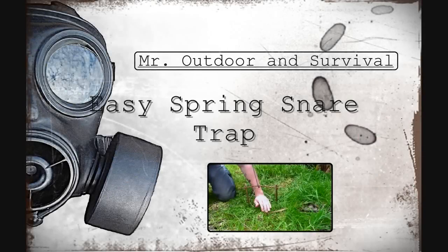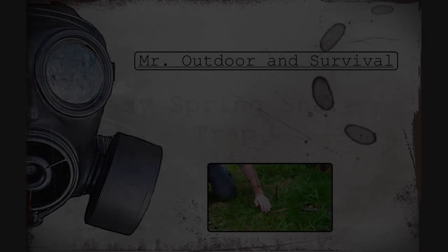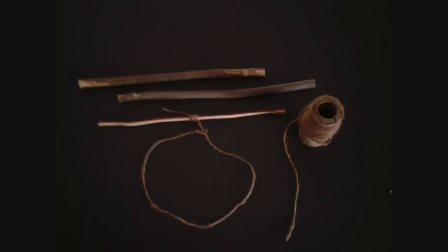Hey guys, welcome to Mr. Outdoor and Survival. Today I'm going to show you the easiest to make spring snare trap. All that you see in the photo here is pretty much the entirety of the trap. It's very simple.